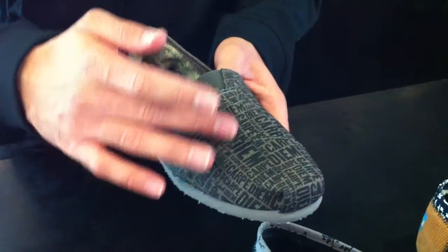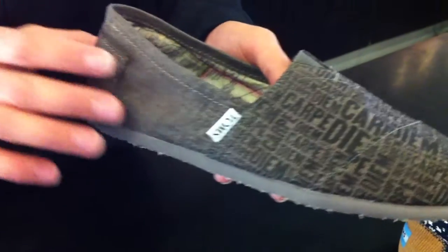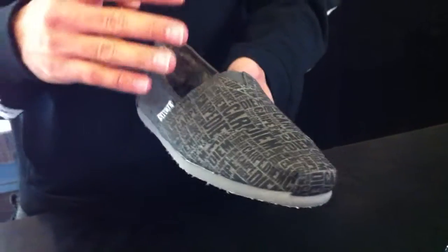Moving along here, we have the Carpe Diem, which is printed all throughout the toe cap and the midfoot in this brown, along with a brown canvas running throughout the back heel and a light brown outsole. Now, if you're not aware, Carpe Diem stands for seize the day — so you can profess your feelings on your shoe if you're looking to seize the day. Now, that was a little corny, but it's all good.